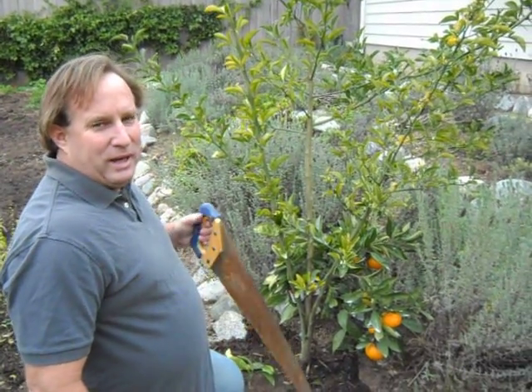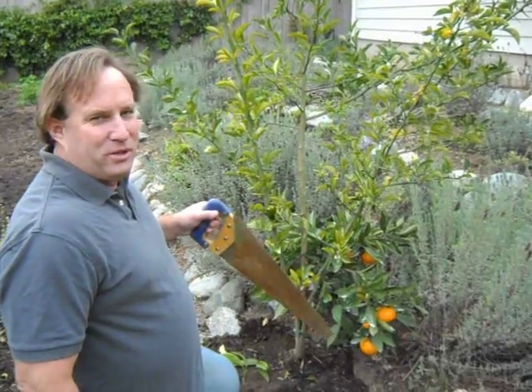Hi, this is Chris from GrowQuest. Today I'm up in the foothills of Southern California in Sierra Madre doing an avocado delivery, but there are some issues with some citrus here in the garden.